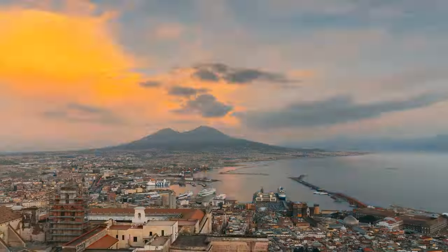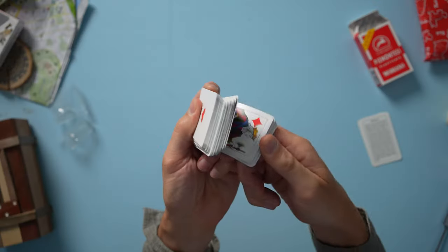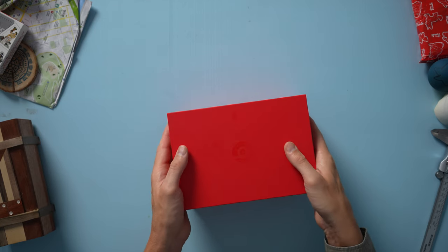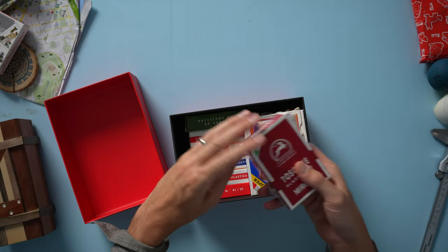This video is a continuing look at the Italian regional card decks. Over the course of 16 short videos, I will be opening all of the Italian regional packs, and we'll go over what makes these unique masterpieces tick. Let's go. Today we're going to look at the Torino-based Piemontese deck. Here is my box of all 16 decks. They have been united, reunited. Here they are. Let's find the Piemontese one.